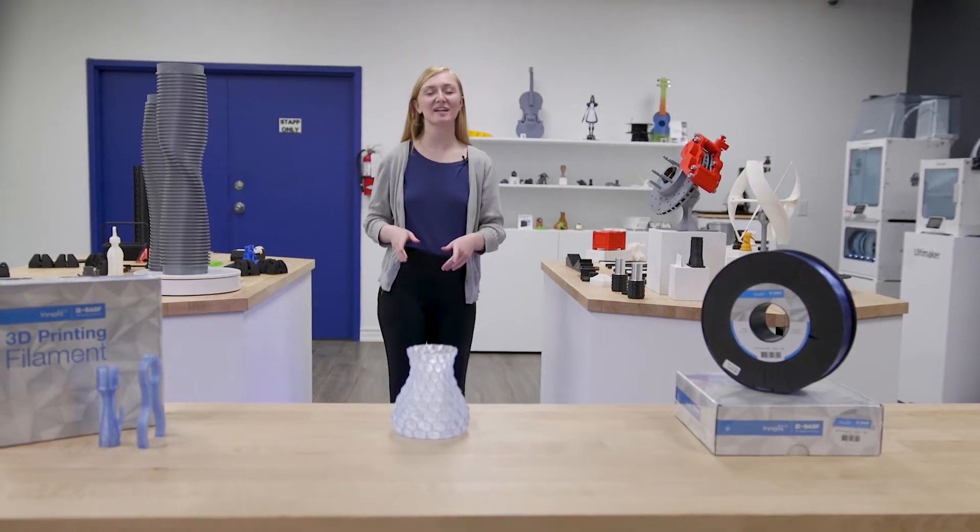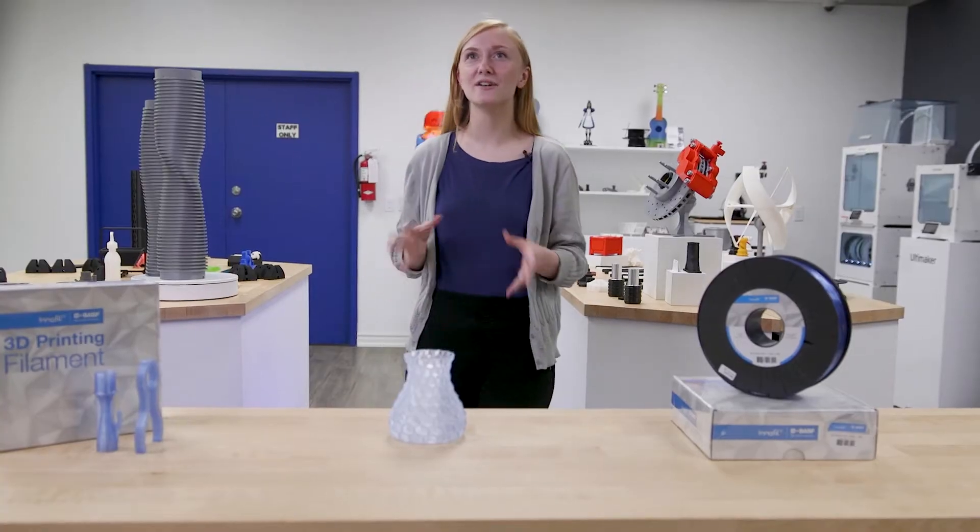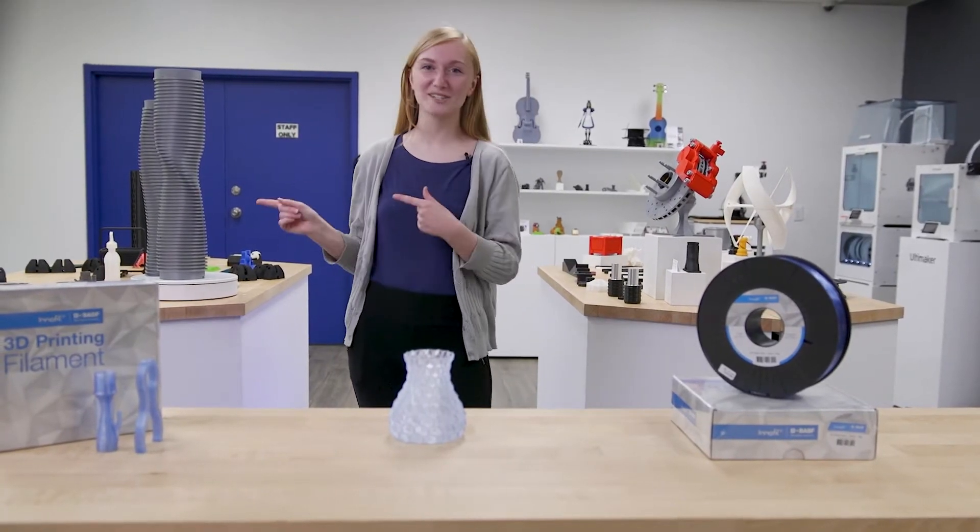Hello, my name is Laurel, and today we're going to be taking a look at one of my favorites but relatively unknown filaments from BASF. Let's get started.